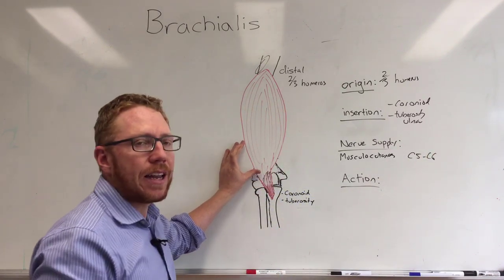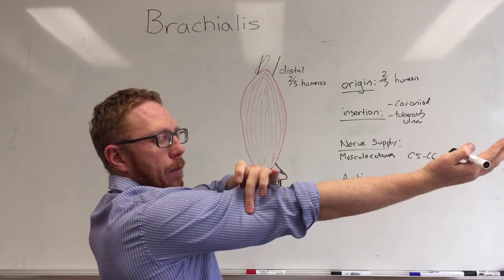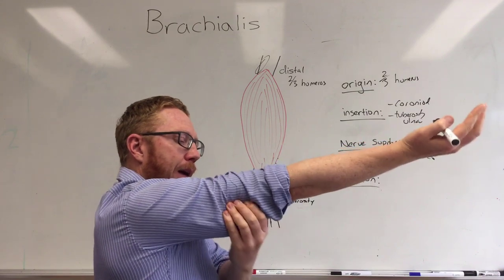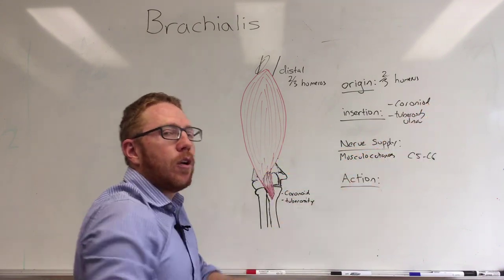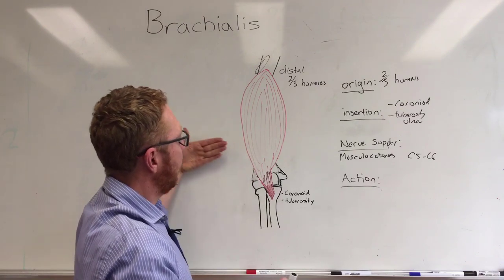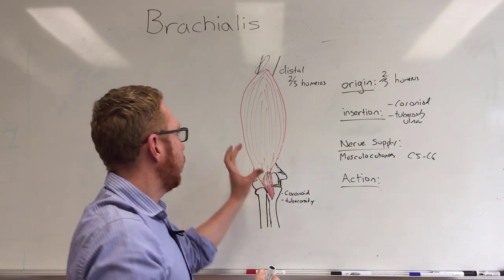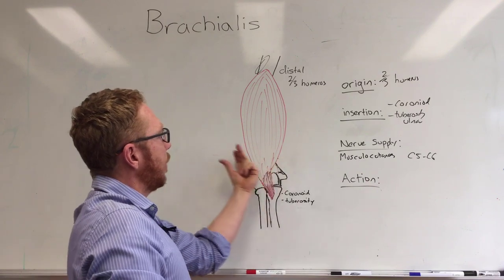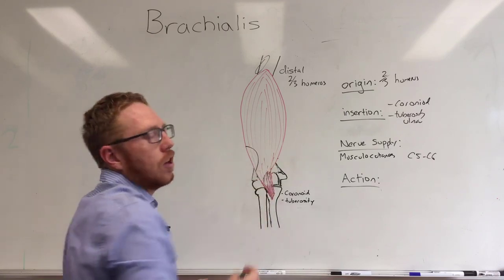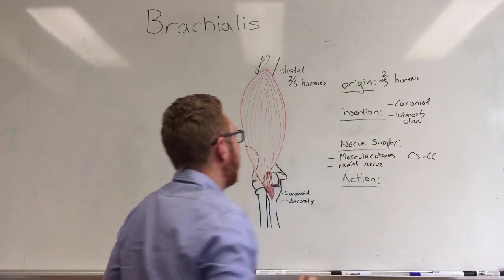However, there is a small degree of the lateral portion that has a radial nerve innervation. If you imagine an axial cut through the arm, the flexor compartment sits at the front and is supplied by the anterior portion, while the extensors at the back — the triceps — are supplied by the posterior portion of the brachial plexus. There is a degree of brachialis on the lateral part that, in an axial slice, would sit behind that axial line, meaning it has probably migrated embryologically from the posterior extensor compartment and pulled its nerve with it. The brachioradialis sits there, so there is a degree of radial innervation on the lateral surface — but it is very minor.